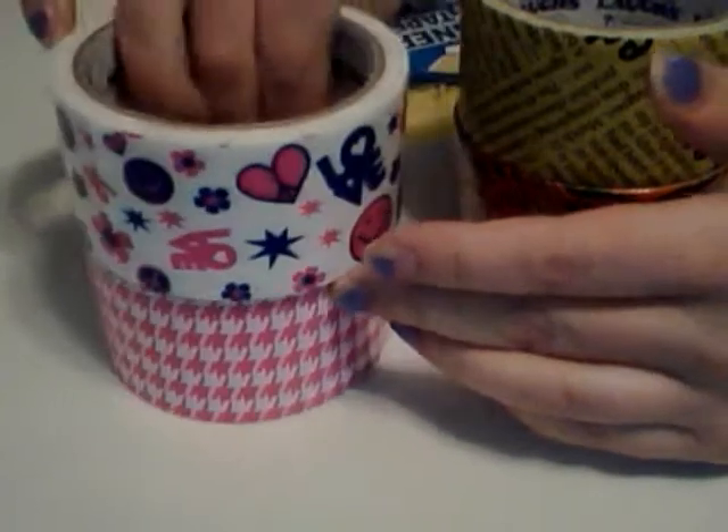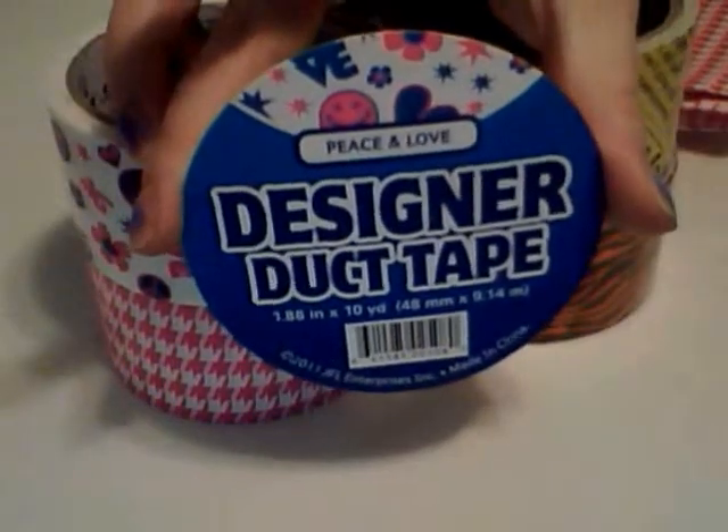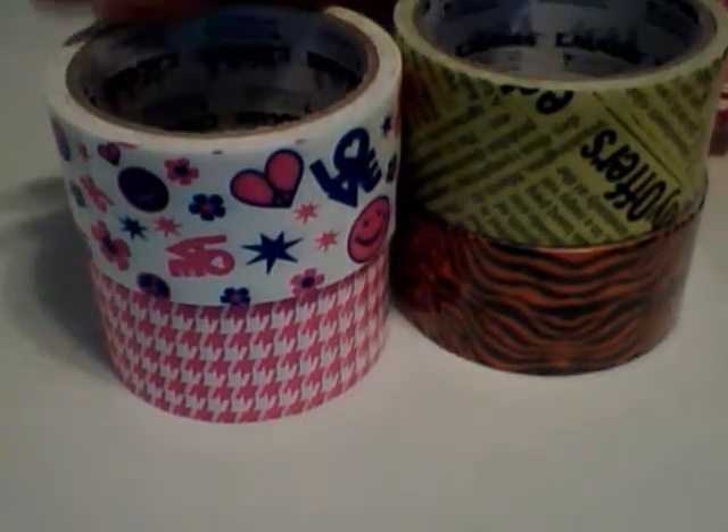I fell in love with it and I said I have to have that. So I started doing some research for the product, because she did show the label, which is this one right here. So I did end up finding it, and these are the four patterns that this brand carries.